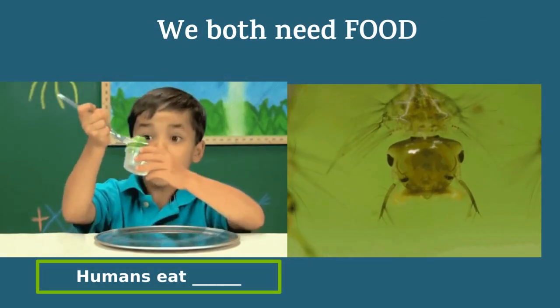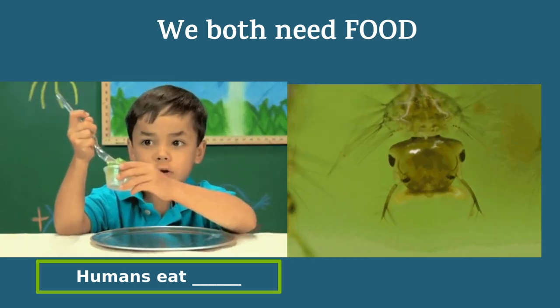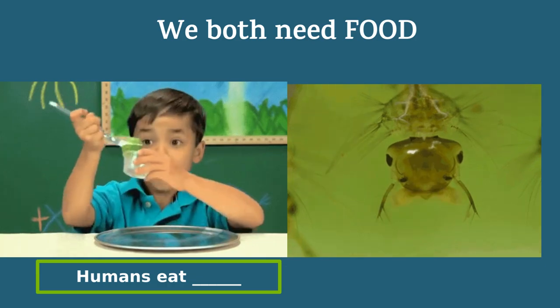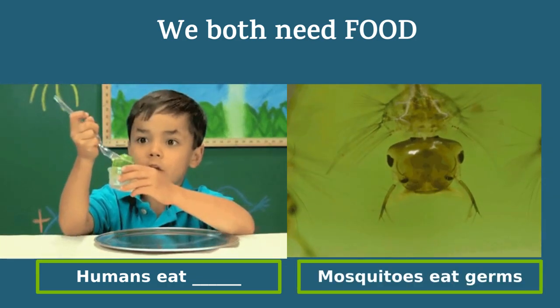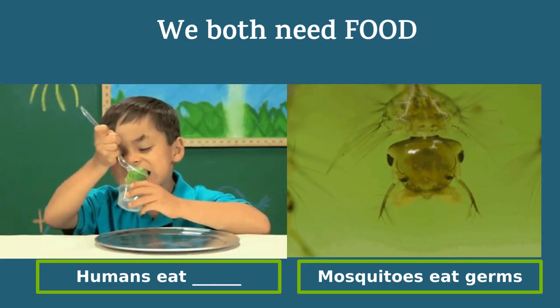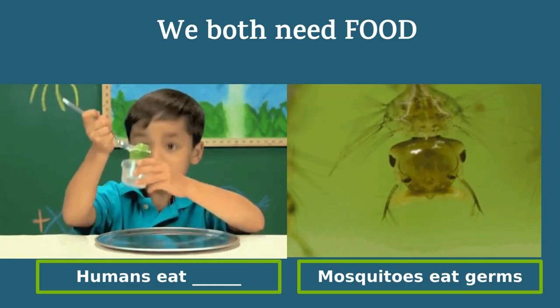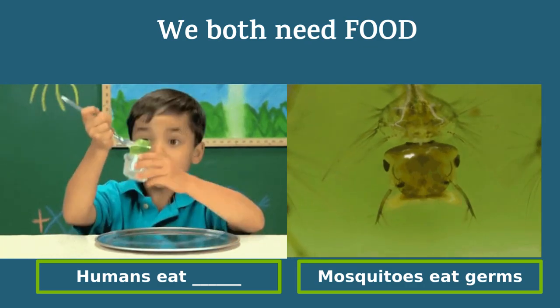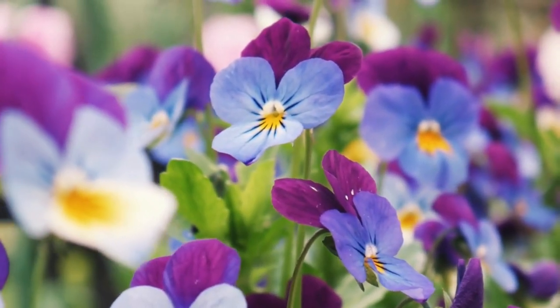And mosquitoes need food too. Think of the last thing you ate. Did you have a pizza, rice, a piece of fruit, veggies, or even some jello? Mosquitoes don't eat our kind of food, but they do eat germs. Baby mosquitoes live in water filled with algae and bacteria. They use their little mustaches to pull the algae and bacteria into their mouth, and grown-up mosquitoes drink nectar or juice from plants.